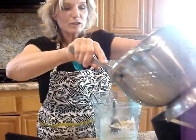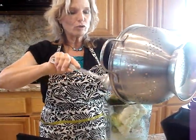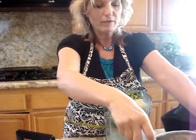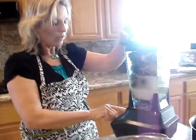I'm going to add this to the blender. If your blender is smaller, just do it in half batches. This is just such a huge blender — never had such a huge blender like this in my life, but I love it. Just blend it, give it a whirl.